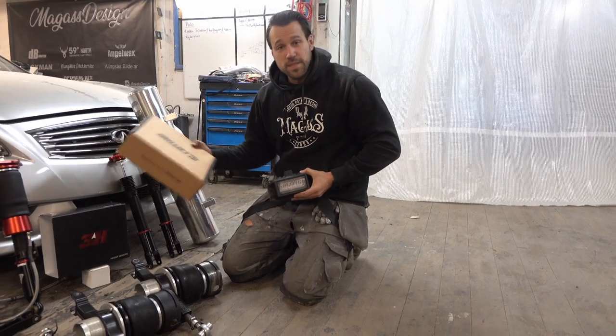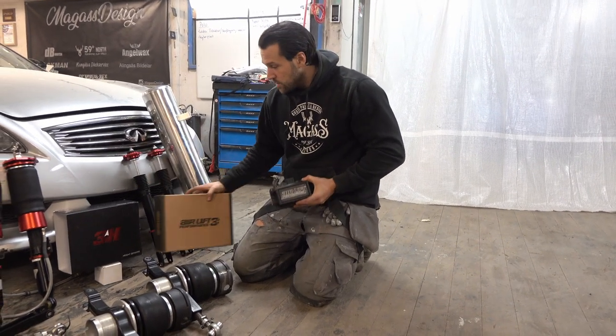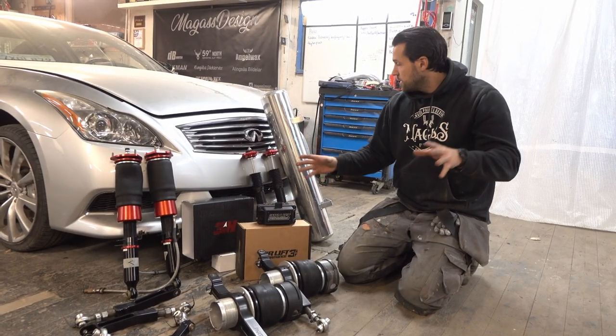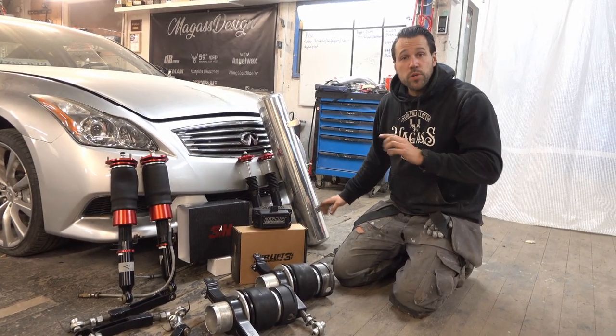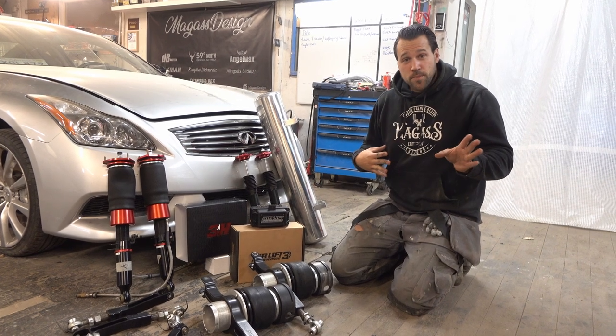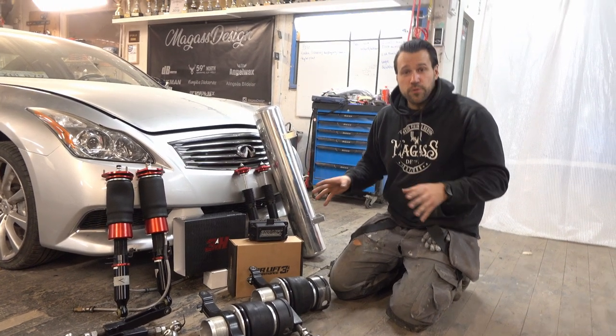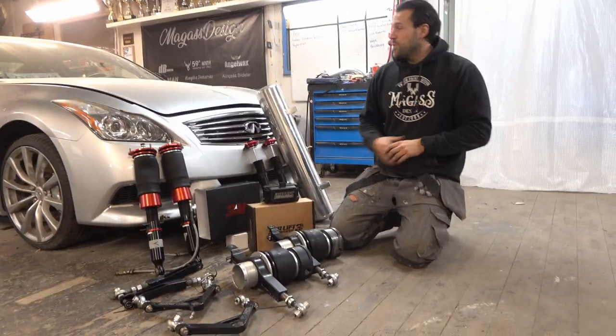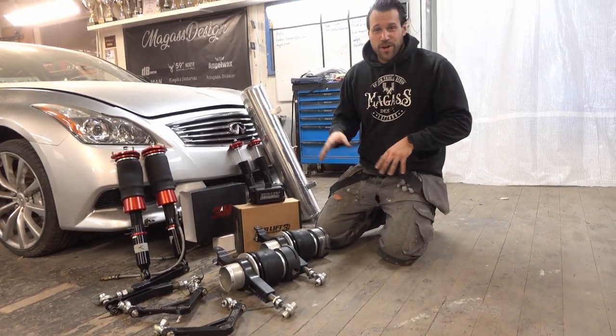We also got the height sensors that we're gonna mount. Hopefully we're gonna do this in one episode. We got the tank too, but we're actually gonna throw that away because I have a really cool idea for another tank position in this car — so stick around, we're gonna make this tractor into a lowrider!